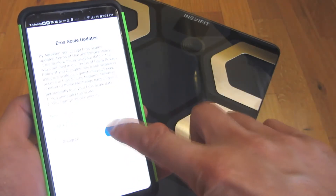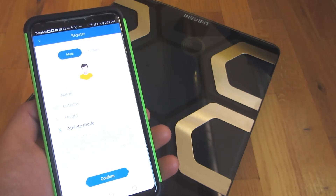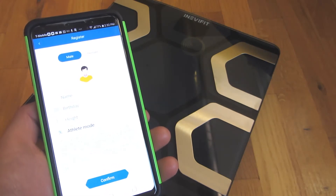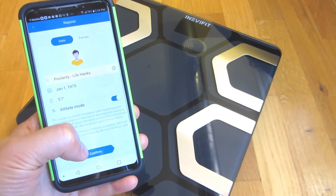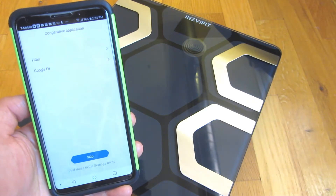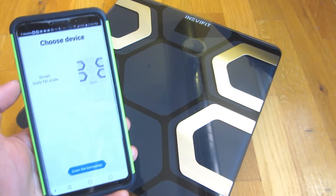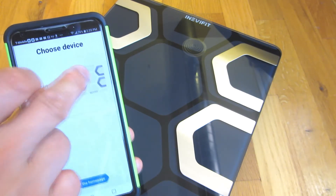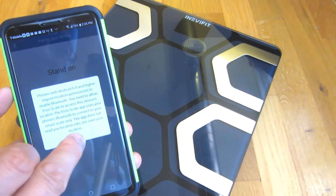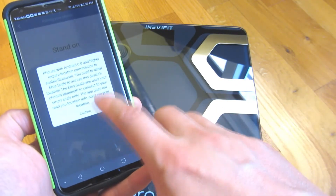I'm going to click agree and enter in my information — my name, my birthday, my height — then click confirm. Next, you can actually join Fitbit or Google Fit. After that, you choose the device, which is just the smart body fat scale. I'm going to choose that scale, and I have to enable Bluetooth, so I'll click confirm.